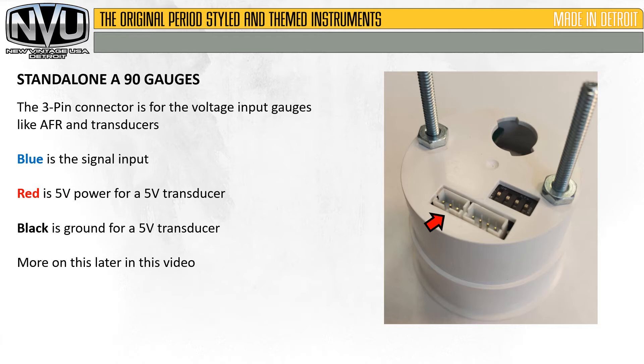The 3-pin connector is for voltage input gauges like AFR and transducers. Blue is the input signal. Red is 5-volt power for a 5-volt transducer only. Black is ground for a 5-volt transducer. More on this later in the video.